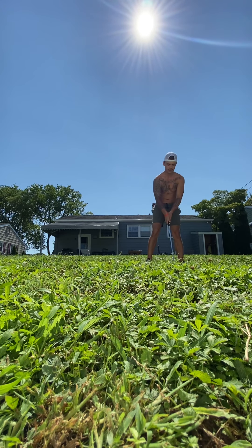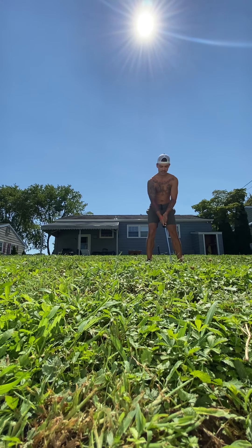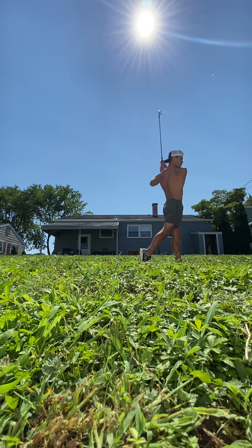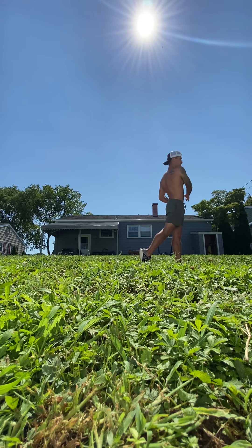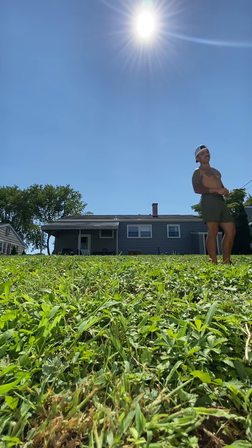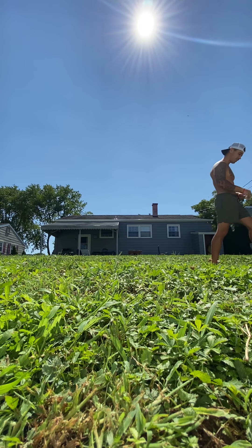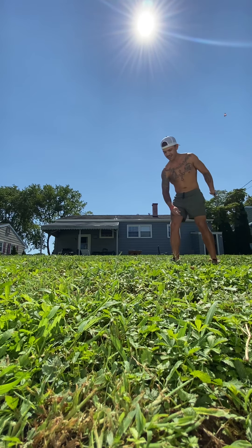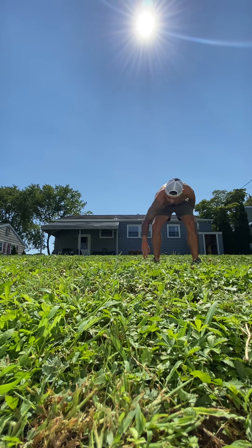That was my second swing of the day, let's see what my third swing of the day will turn out to be. That was good — these clubs are gonna change me entirely. I'm gonna have a world of fun when I play golf now.